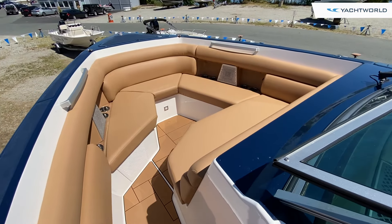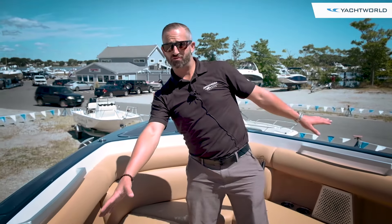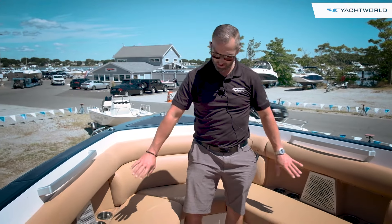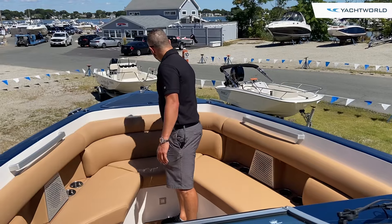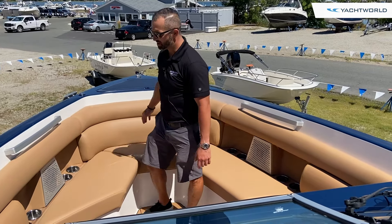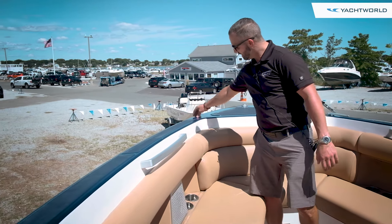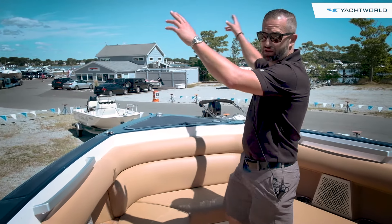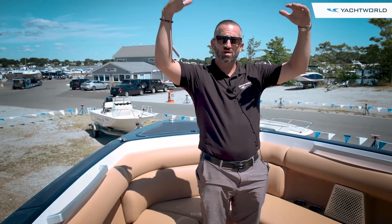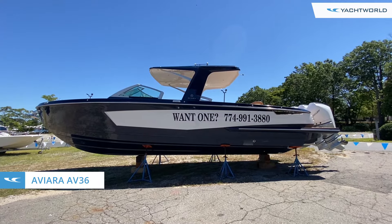Up in the bow area, there's really nice full u-shaped seating. There are controls up here for the stereo, cup holders, more speakers, and 12-volt chargers, so you could have people up here and be totally self-contained. Underneath there's a concealed anchor windlass, and the hardware on these boats is really nice. There are pop-up cleats, and two stanchions here that support a bow sun cover. Again, today we're on the brand new Aviara 36 here in Boston.